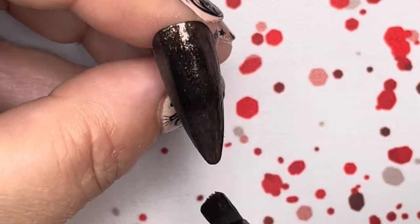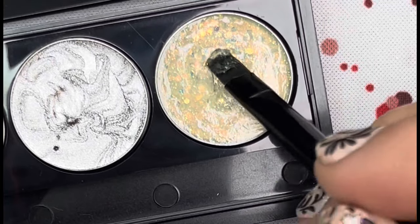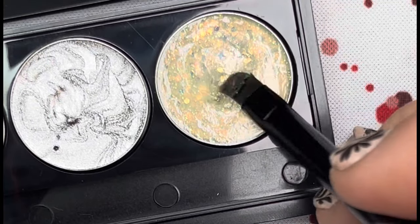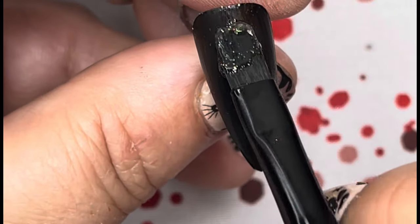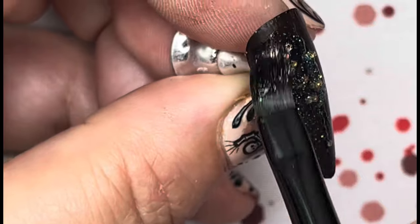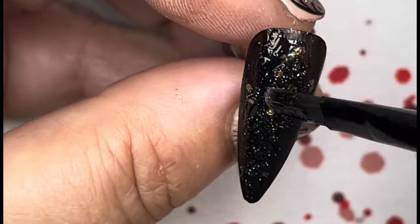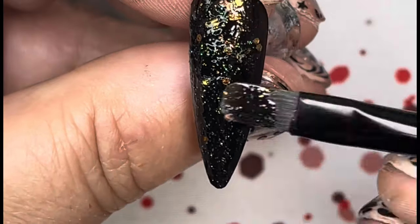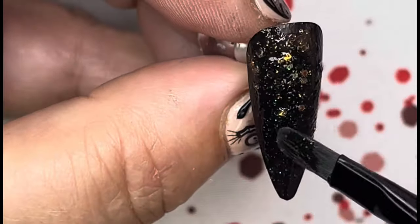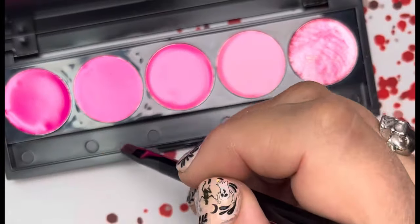Now I'm going to take the glitter from the black palette and cover the first black nail with this glitter. It's really pretty — it gives a bunch of different colors: there's like an orange, a green, gold, even a tiny bit of pink and blue reflected in there. Once you're done with that, go ahead and cure.